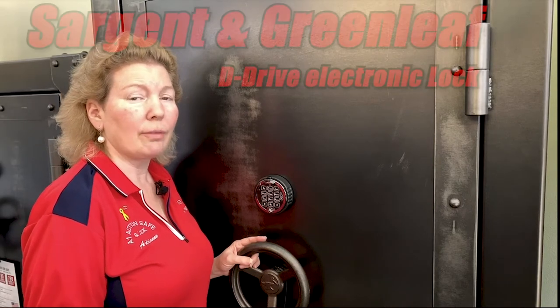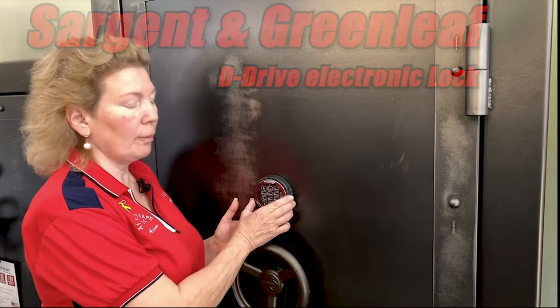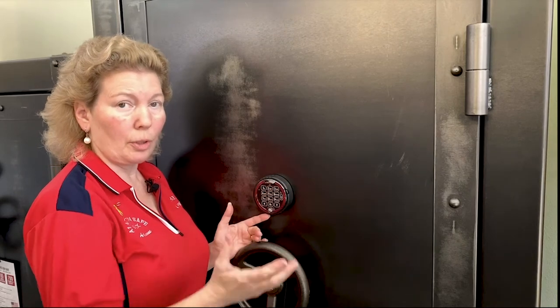Hi, I'm Adrienne and I'm here to show you a little bit about a Sargent Greenleaf D-Drive lock. The D-Drive locks actually have a ring on them that you would turn. So when you put in your combination, you actually turn the ring in order to open the safe.